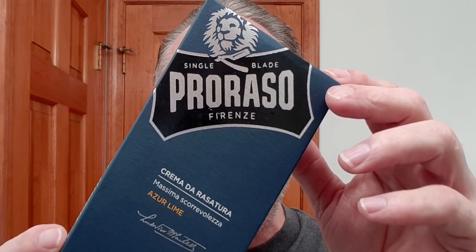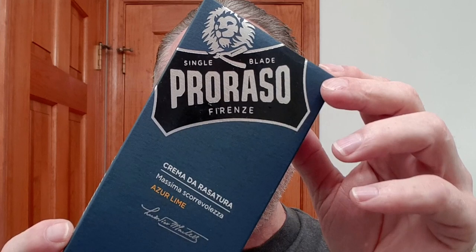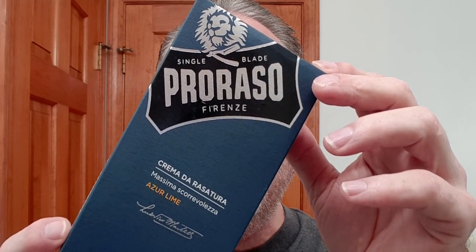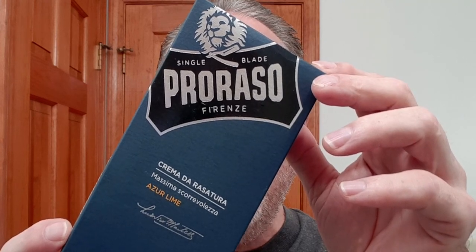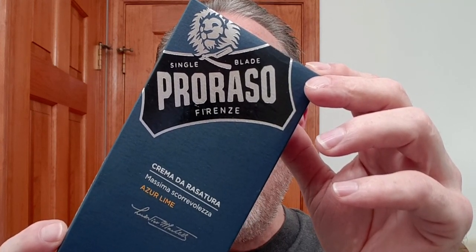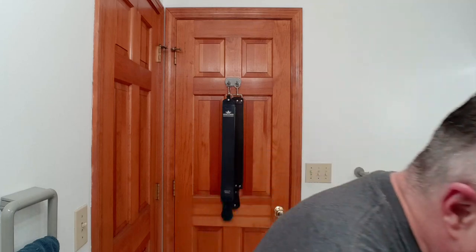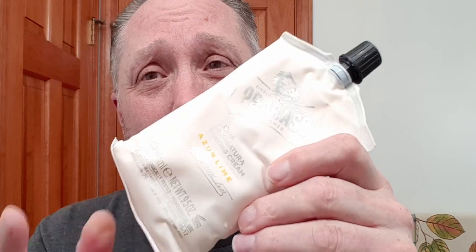This is the Parasso Single Blade, and this is Azure Lime. It is marvelous. This has got notes of fresh citrus, energetic mint, juniper, balanced with moss, woods, and patchouli. Really good. And this is a big old bag of stuff — 275 milliliters, or for us in the U.S., that is 9.5 ounces.